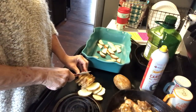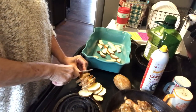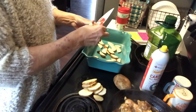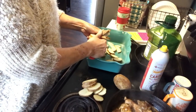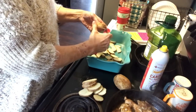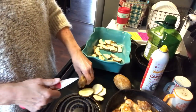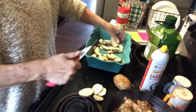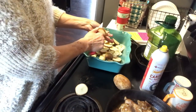Also, if you'd prefer to use rice instead of potatoes, you can just put a cup of rice in the bottom of your baking dish and then put two cups of water on top of it — that should work fine. You can still season your rice with a few seasonings if you want to. Today we're going to use potatoes.